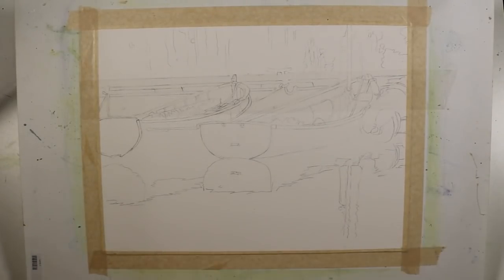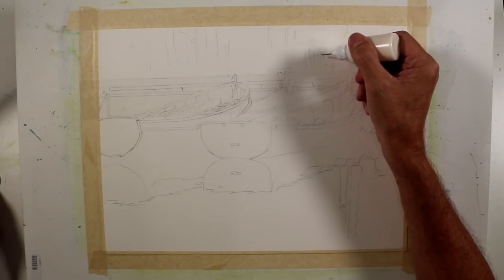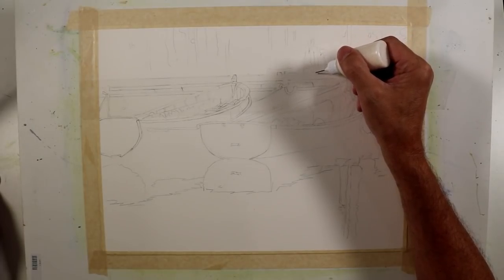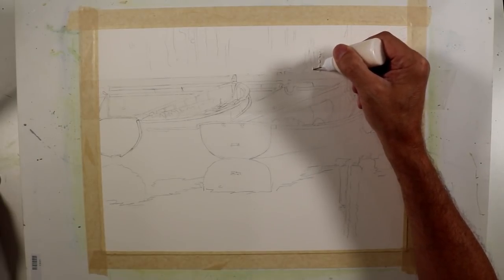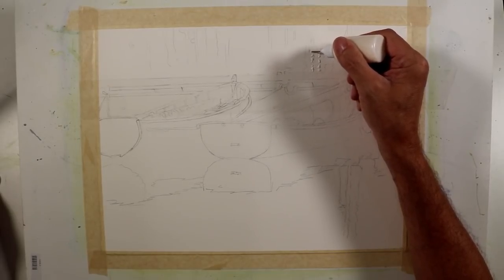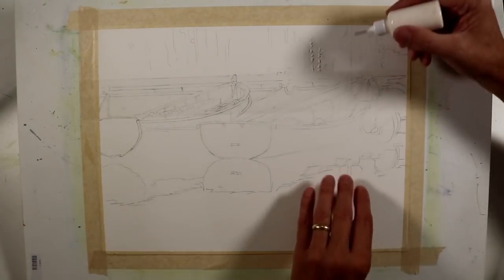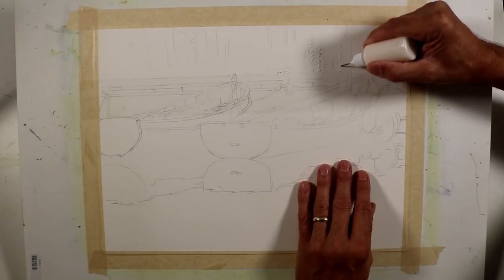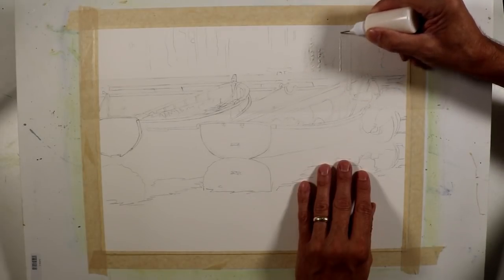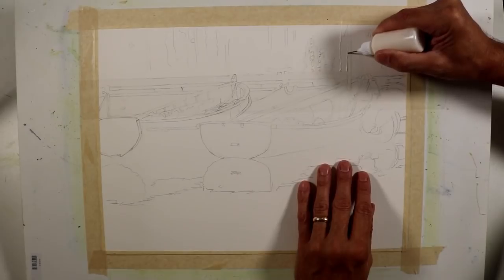In addition to the tape to maintain the edge, I'm going to take some liquid masking fluid using a fine line masking pen or a quilling bottle filled with masking fluid. I'm going to mask some of the highlighted reflections in the water on the other side of this dock — preserving the white of the paper that will be reflecting in the water. In a few areas, I'm masking so I can come back and put a brighter tone in after I've put in the washes for the water on the other side of the dock.